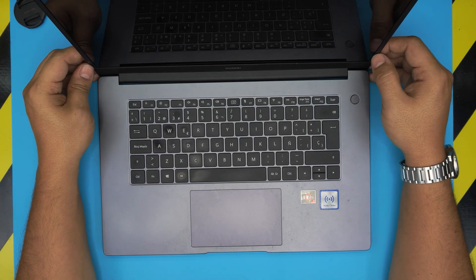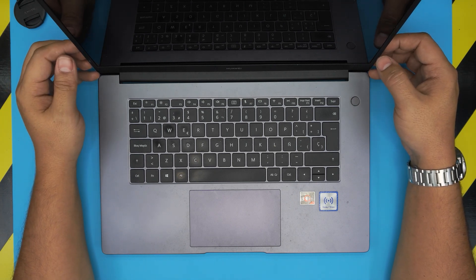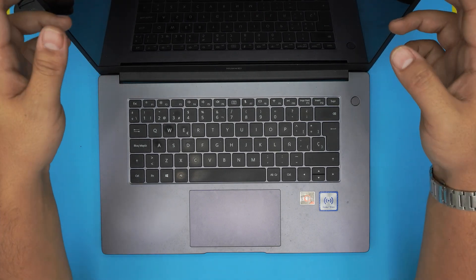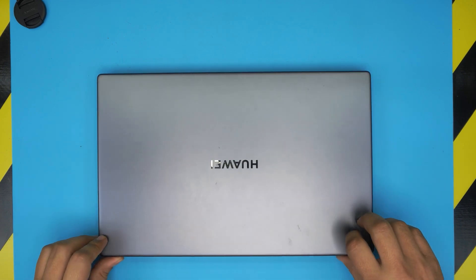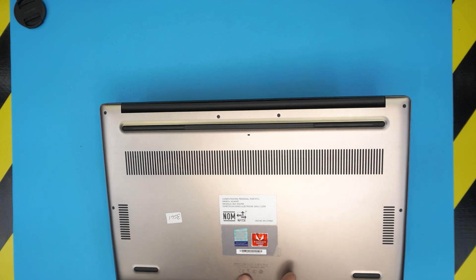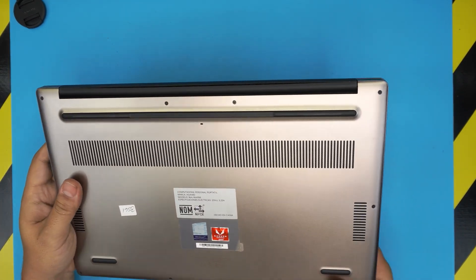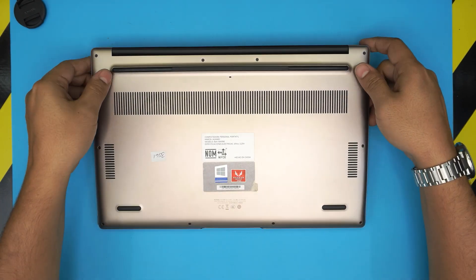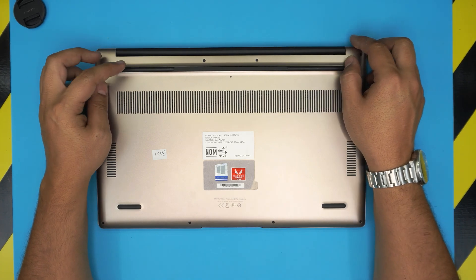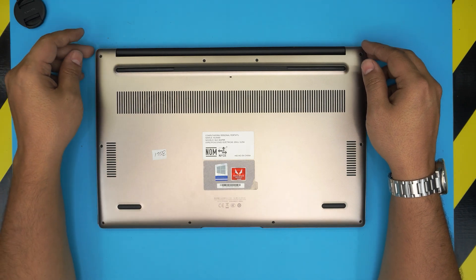Hello everyone, how are you doing today? I'm back with another video. Today we have a laptop — this one is a Huawei B15, and the exact model is BOH-WAP9R. That information can be found at the bottom where it says model, tattooed right on the bottom cover. In this video I'm going to show you how to open it up, how you can upgrade the hard drive or solid state drive, or if you can add an extra one, and what the possibilities are.